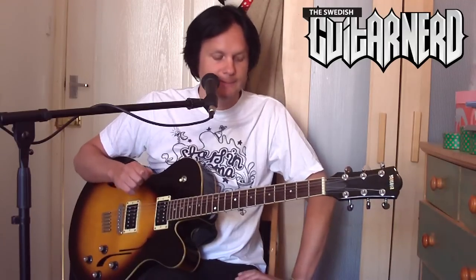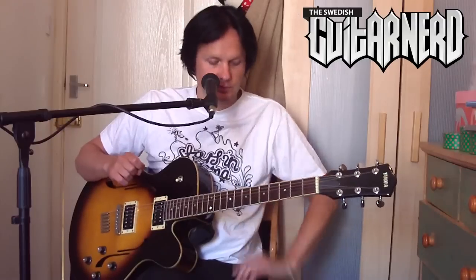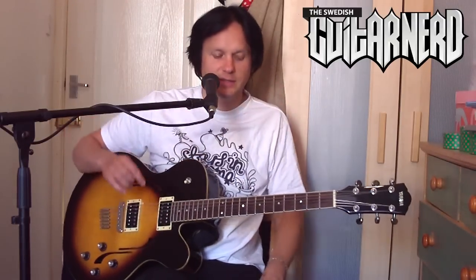Hey, this is the Swedish Guitar Nerd, and today on Effects Explained I'm going to talk about wah, or wah-wah pedal. What it really is is a mid boost with a very special mid frequency range that you vary.